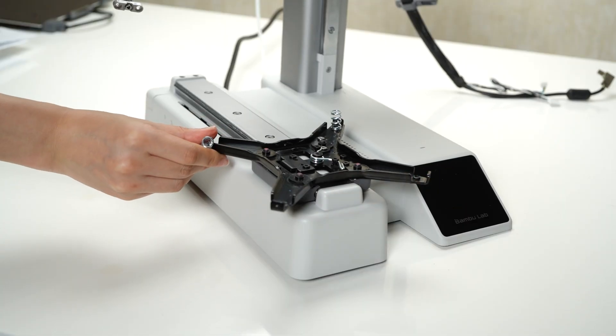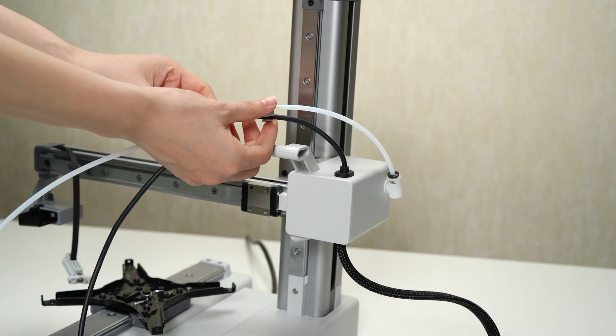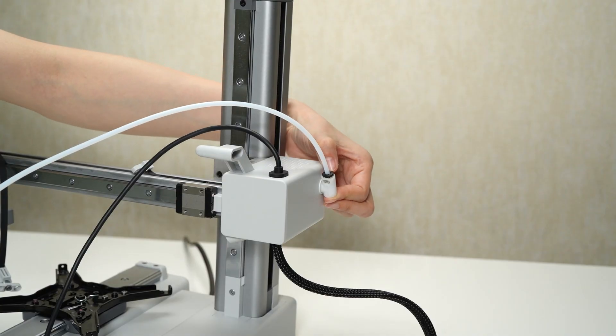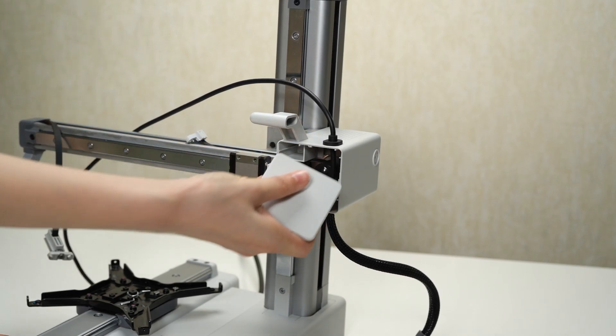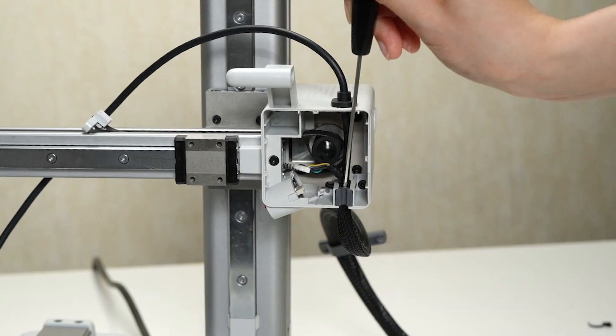Disconnect the USB cable from the printer. Locate the PTFE tube and the PTFE tube connector and disconnect these by carefully removing them. Focus on the X motor cover and remove the front lid of the motor cover to gain access. Disconnect the camera connection cable from the motor cover.